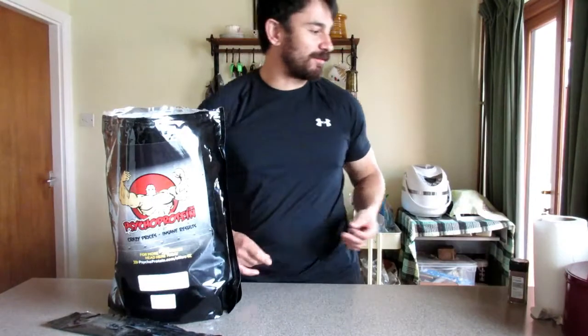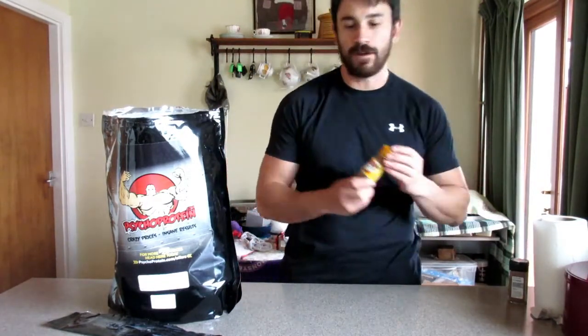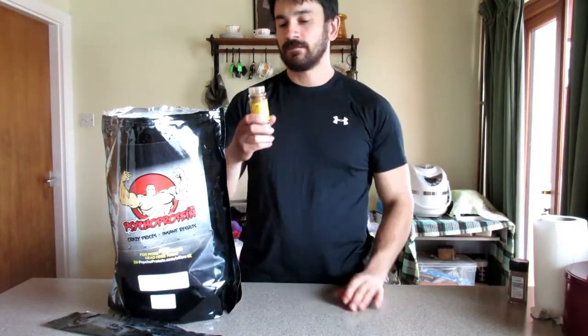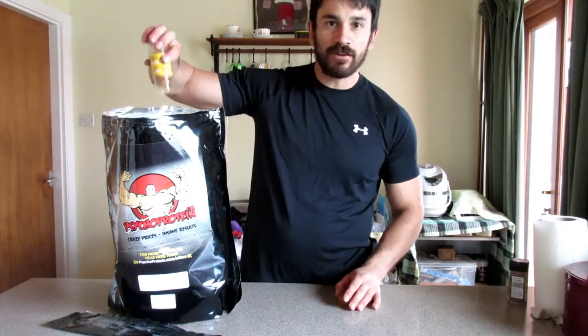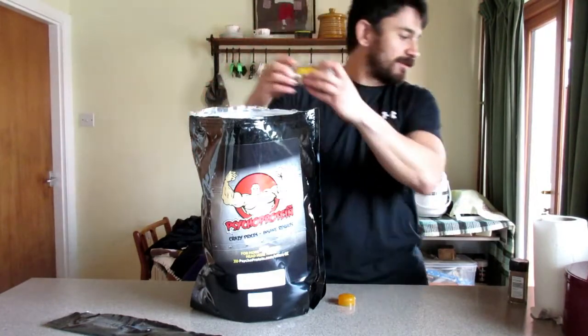I think it's around about three or four kilos of the stuff there. It comes at a reasonable price as well. So first we're going to add in some cinnamon — about five grams. Put it all in there. Put in the cinnamon. That's excellent.